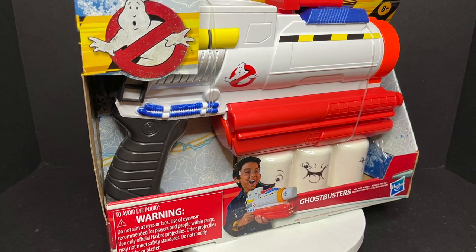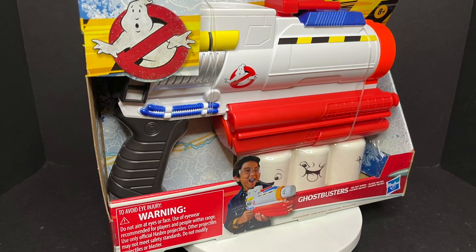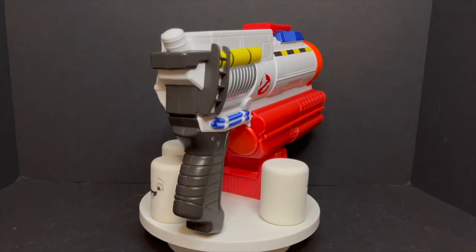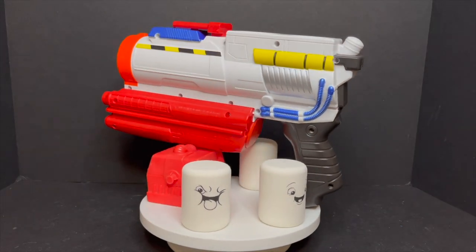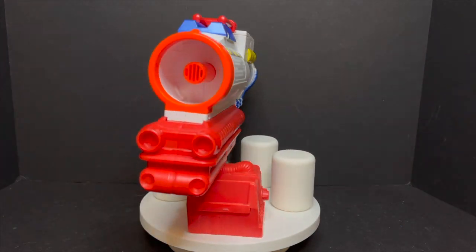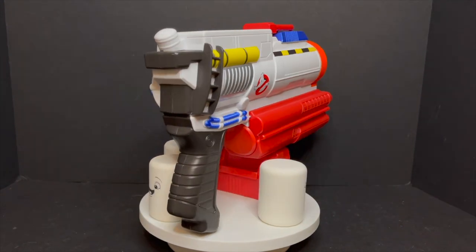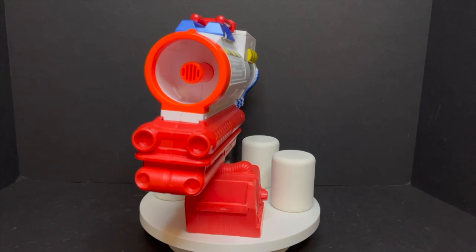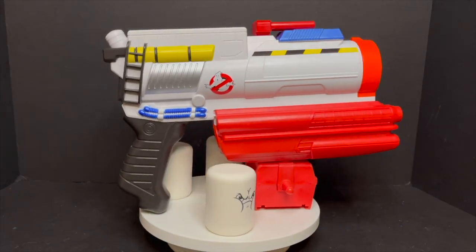This is a look at the brand new Ghostbusters Afterlife Mini Puffed Popper by Hasbro. Here's the Mini Puffed Popper with the mini puffs popping out of the packaging and it looks pretty cool. If you're getting some Ecto-1 vibes from this whole Mini Puffed Popper, yeah, I think you're spot on.